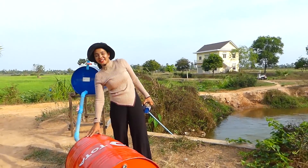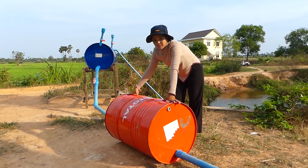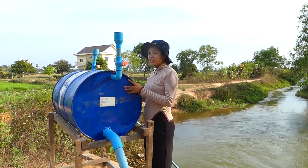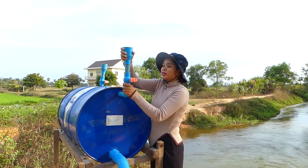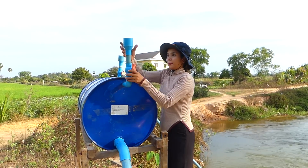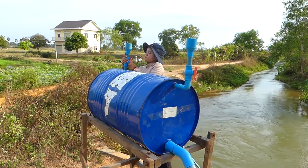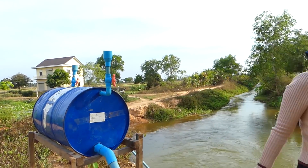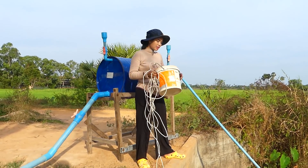Okay everyone, today I have a new idea. So it can make very strong pressure. So I need to fill up the water inside the drum. Before filling up, I need to open both spots here. And one more here. So I can take the water from the river.